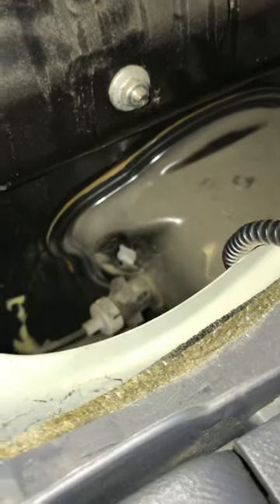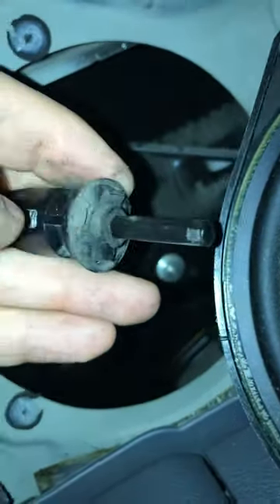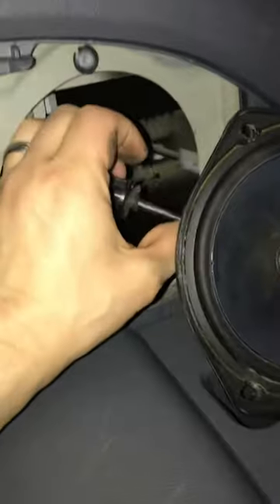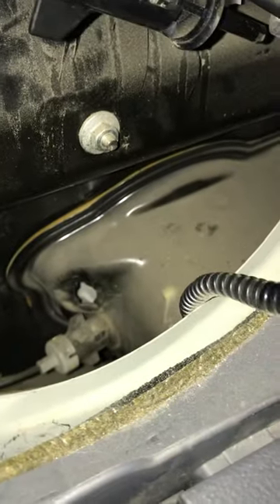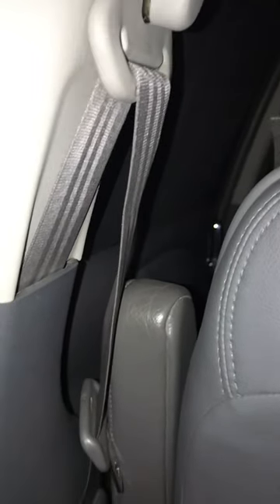This sensor is supposed to go right in this hole down there. If it fell out or the tab broke off — you can see the tab is busted right here — it fell out. So as the gas cap is closed, it doesn't push this in anymore, and the car thinks the gas door is still open, so it won't let the sliding door open.